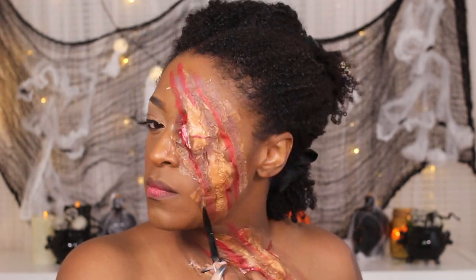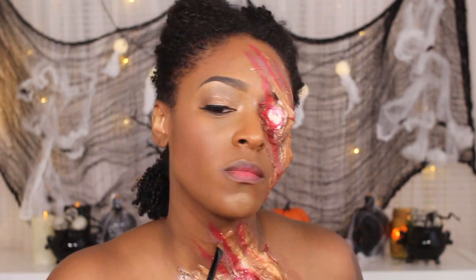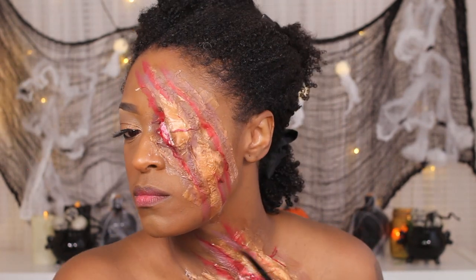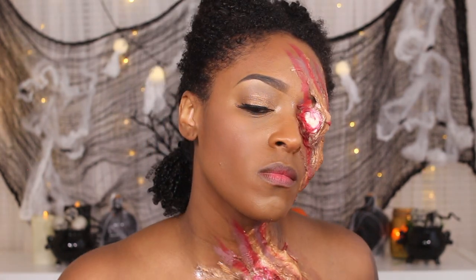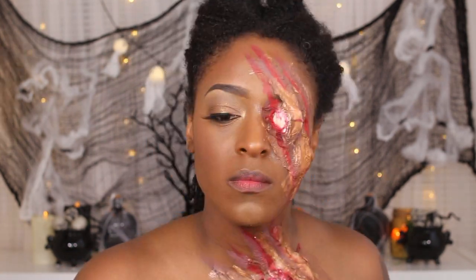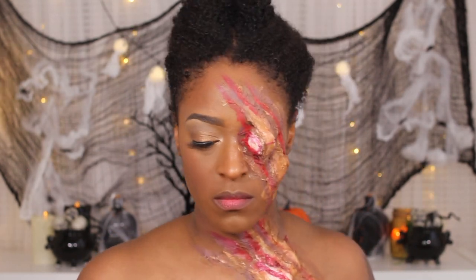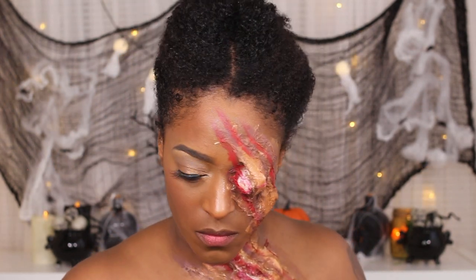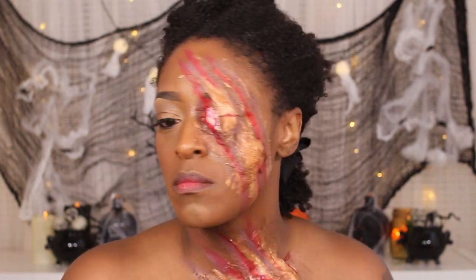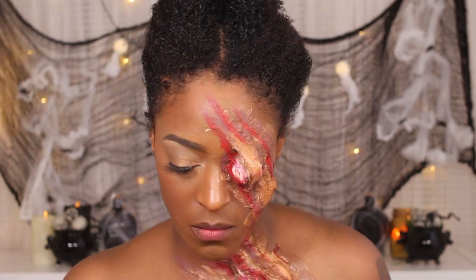Next I'm going in with a purple shade, again to create some more bruising and give it a little bit more depth. You want to apply that next to the brown, kind of around the edges, so that it looks very bruised and really gross. I apply a little bit of purple mixed with brown and just go in and really bruise up that area.